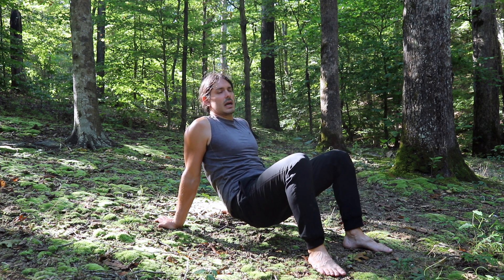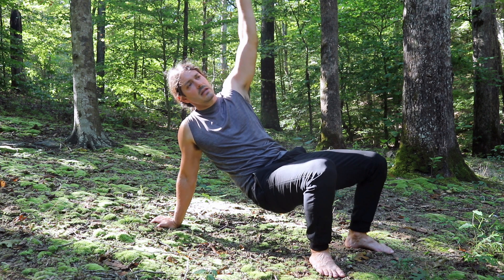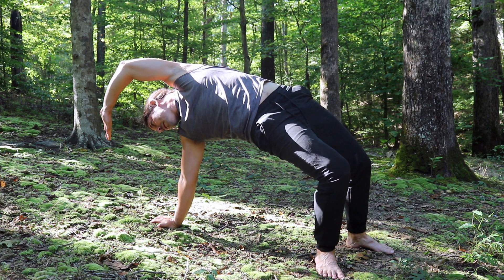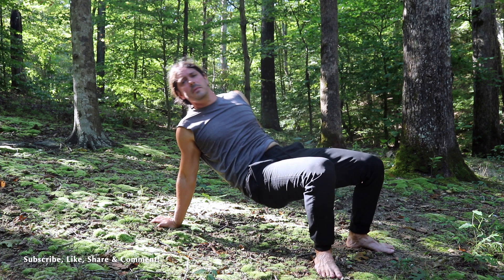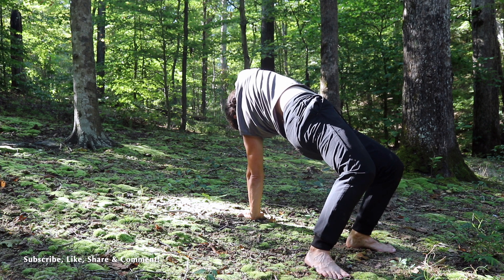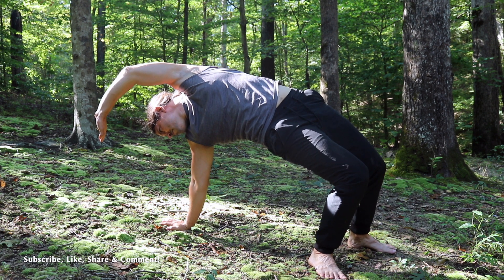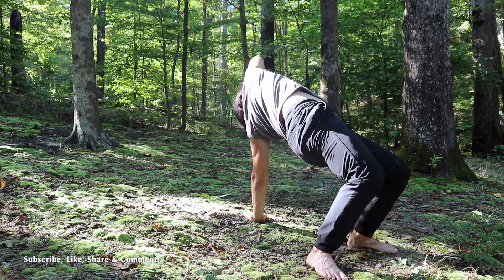Now we're going to go into the actual crab stretch, which is from a three-point bridge. We're going to reach with the left hand, turning to the right, reaching all the way over. Bring the hips as high as you can and try to lengthen your body, keeping your posted arm straight. Then bring it back down and do the other side — the right hand reaches all the way up to the sky and over as we bring the hips up as high as we can, extending our bridge. Make sure that you're breathing when you're stretching — it's very important that we're keeping the blood rich with good oxygen.